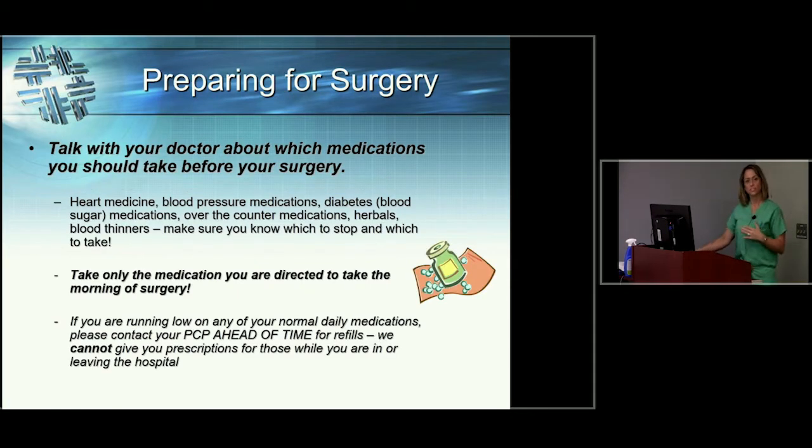One of the most important things from this appointment is a list of your medications. You're going to be discharged with a lot of paperwork, and we want you to look for the paper that outlines which medications you need to stop prior to surgery and which ones to continue. Certain medications like aspirin, Plavix, and Coumadin need to be stopped prior to surgery. There are also herbal supplements that can thin your blood, so we need you to be transparent about everything you take over-the-counter, in terms of herbals and supplements, so we can get an accurate count of what you need to take and what you need to stop.